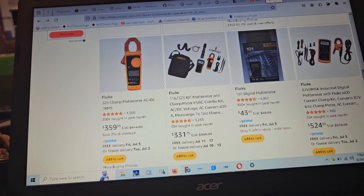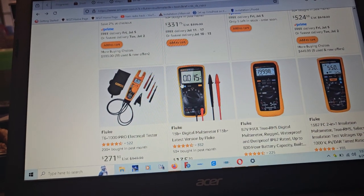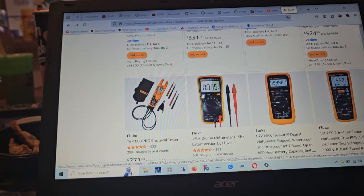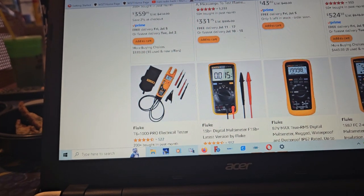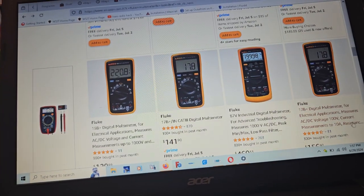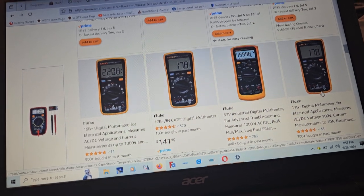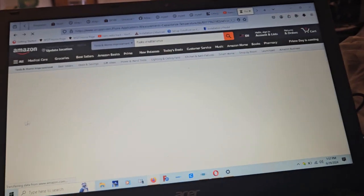For example, I have a Fluke 16 and the case is literally like a half inch thick or thicker in many places. If you look at these ones here, the case wraps around them — these newer ones not so much, they went to a different design.